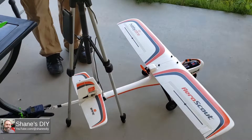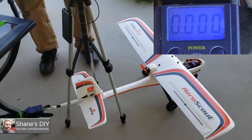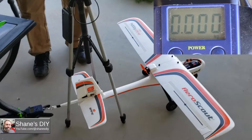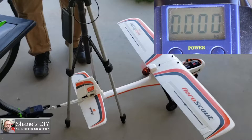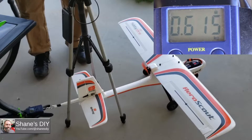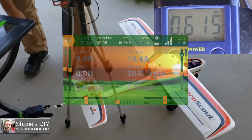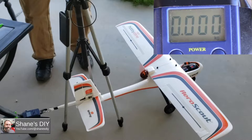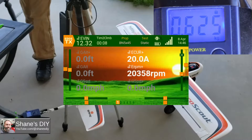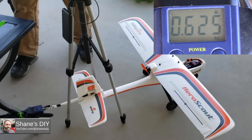We've got everything set up, radio connected, telemetry going. Let's get the scale turned on. We've tested the first prop — the Bullnose 5x4.5 — running tests one and two. That one seems to be pretty similar to stock.